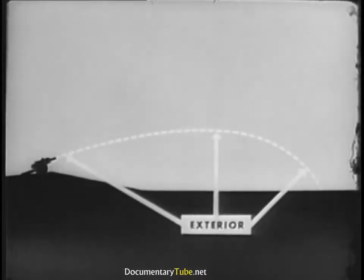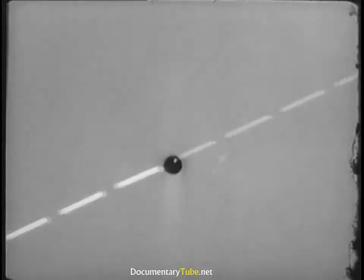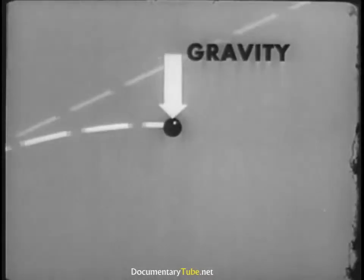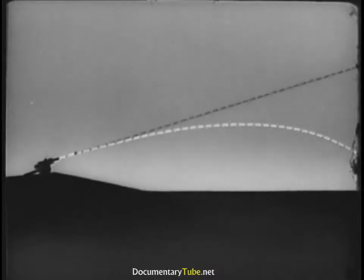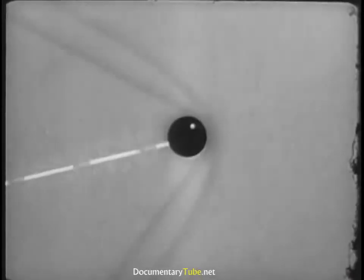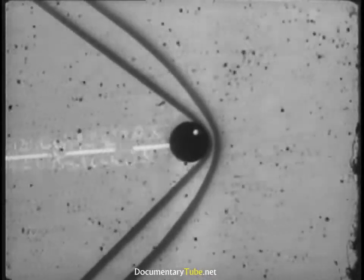Exterior ballistics is concerned with the behavior of projectiles in flight. If we could fire a cannonball influenced by no outside forces, it would continue forever in its original direction at its original velocity. If we add the force of gravity, the cannonball follows this sort of path or trajectory. By adding air resistance, we get this result, and the range is shortened still more.